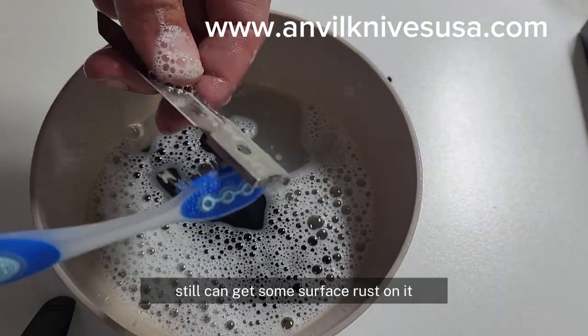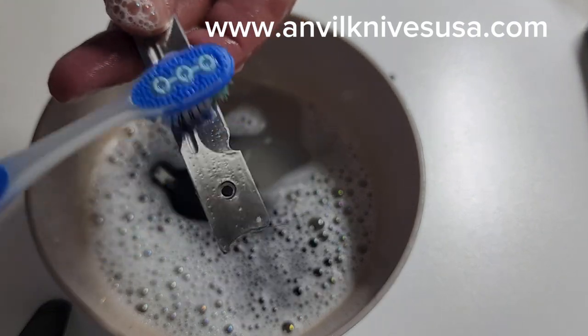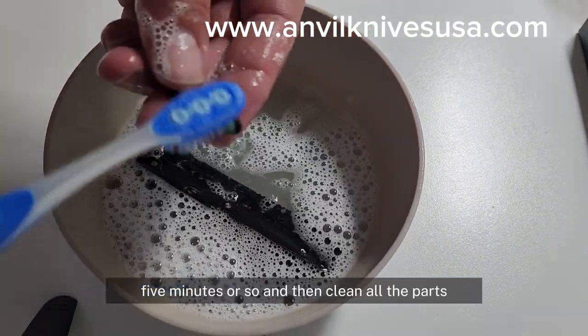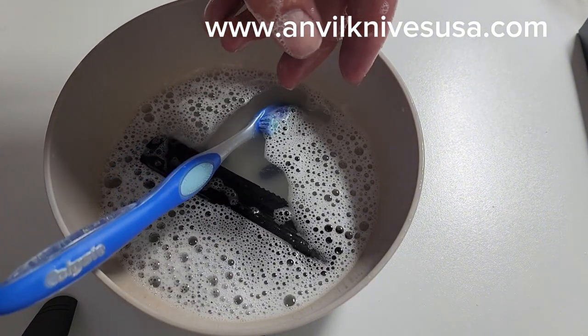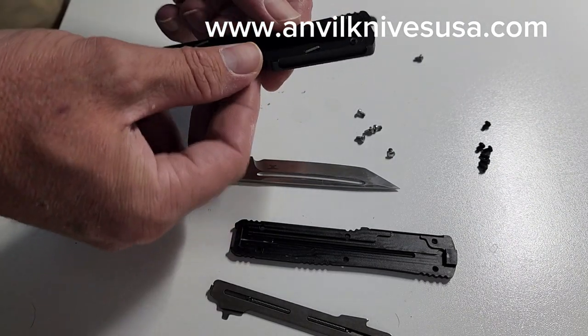As you can tell, this one's really clean now. We let it soak in there for maybe five minutes or so, then clean all the parts, get it all nice and clean, and put it back together — all done, got them all cleaned up.